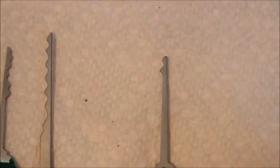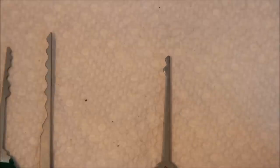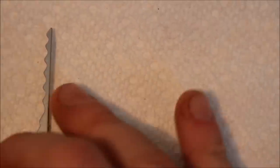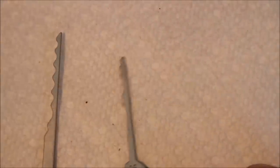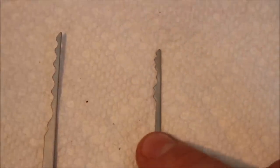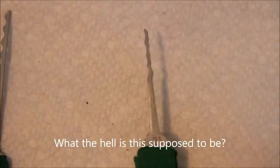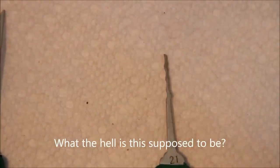This one actually has a similar profile to some of these little mini snake rakes or the double hump rakes. We've got a city rake, which is actually pretty decent. And this rake — I'm not 100% sure what this is for, maybe for very, very small locks.